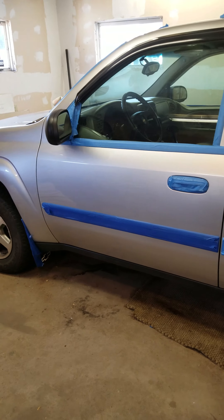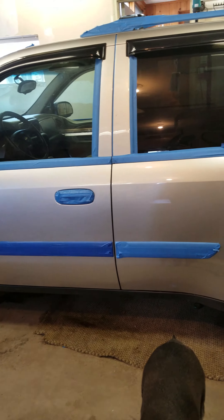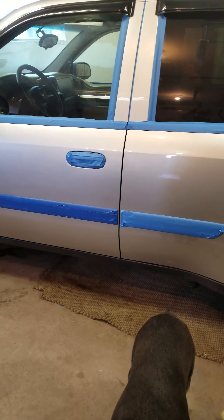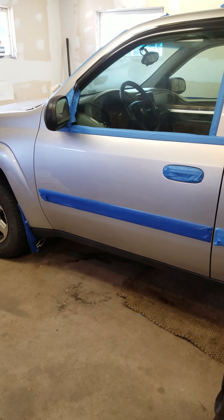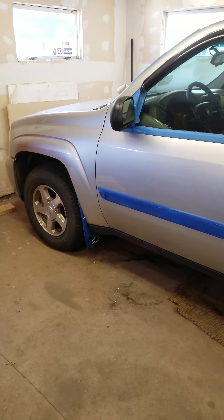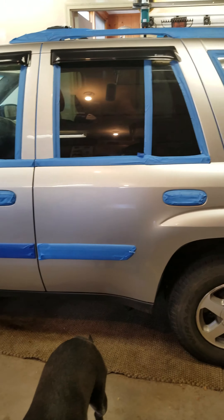The next step is probably scratch and swirl remover, then wax, and then I can untape it and do all of our plastic trim treatment — so everything in blue tape and black. After that's done, wheels, final vacuum, and push it out the door.